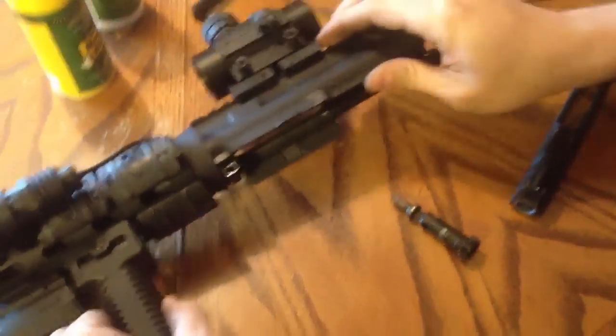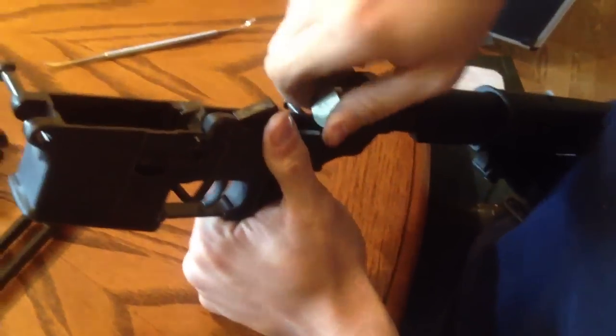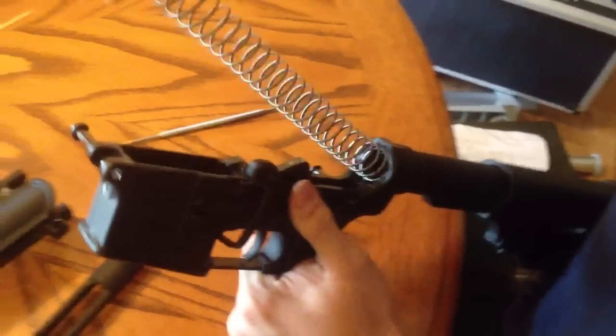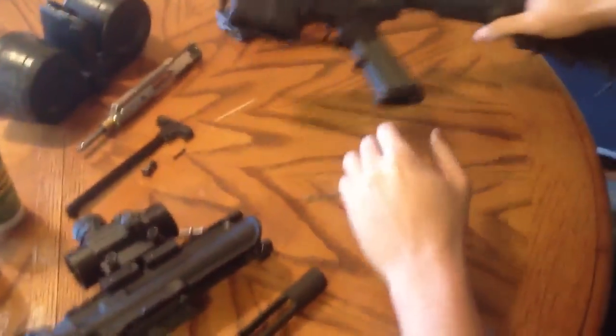After you have your upper assembly disassembled, you want to go back here and pull out your buffer tube — your buffer and your recoil spring. You can clean it this way, oil all this stuff, and clean it up inside of the buffer tube itself. I'm going to put that back in there because mine's pretty clean.